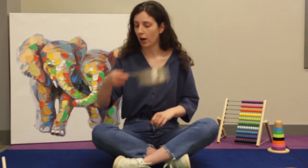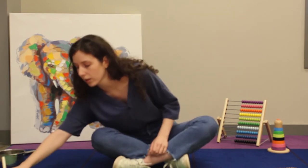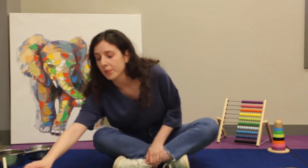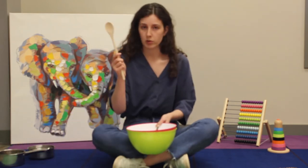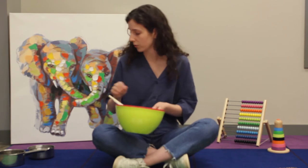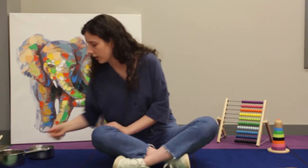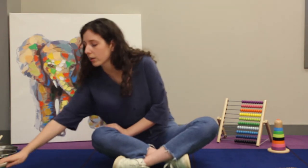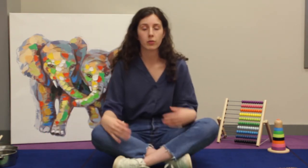Some things that work really well: metal pots and pans, metal bowls, wooden spoons, plastic bowls, plastic cups, Tupperware, and unusual things like whisks tend to work really well as well. Any items that you have like that at home, just gather them all together.